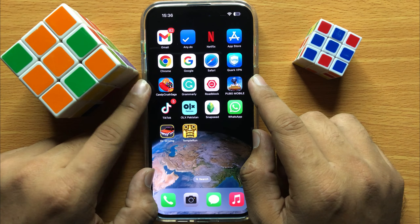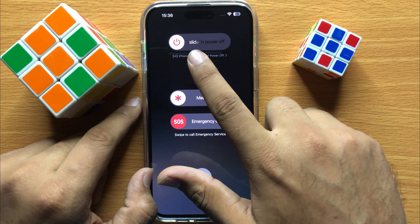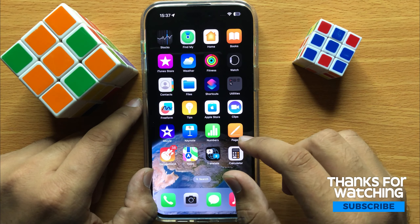After that, restart your iPhone. To restart, press and hold your power button and volume down button at the same time. Now swipe the icon to the right side to restart your iPhone, and after restarting your touch screen will start working properly.